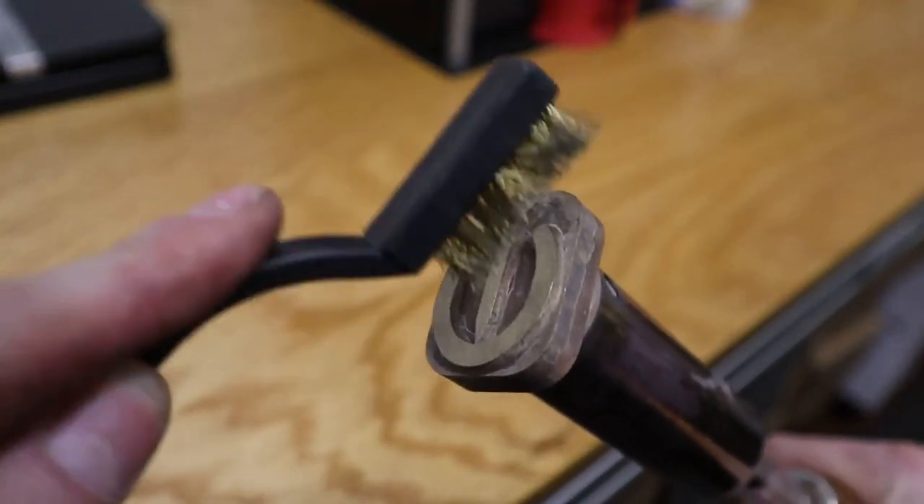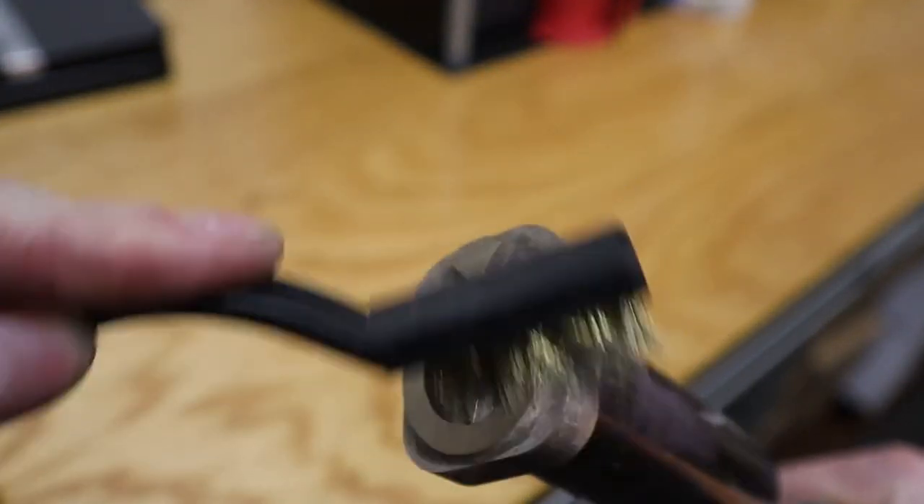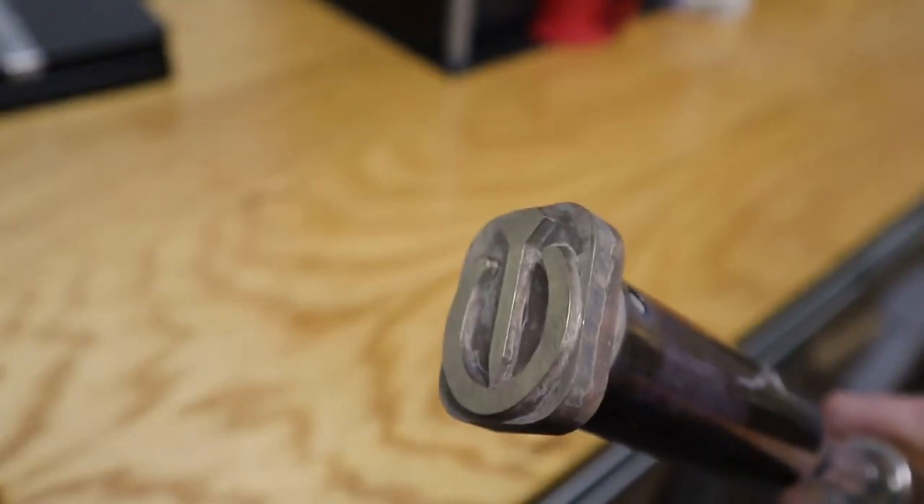Also, don't forget to clean the face of your brand with the supplied brass brush. Just lightly brush the face of the brand and get all the residue off that was left from the material.